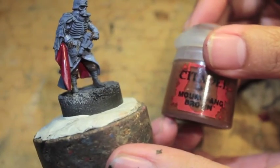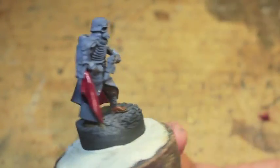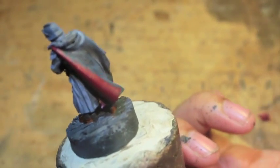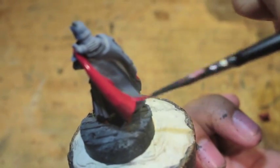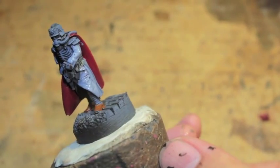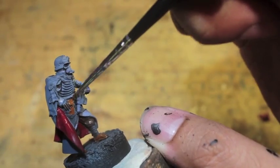Next we'll be doing Mournfang Brown. The parts that are Mournfang Brown are the bottom of the boots, as well as for the infantry guys, the pouches or packs where they hold their breather units. But for character models like this quartermaster, Mournfang Brown is going to be used just on the belt. I'm going back to the Korn Red because I forgot to paint the part where the cape folded over. Mournfang Brown is also going to be on the holster for the last pistol as well as the belt.